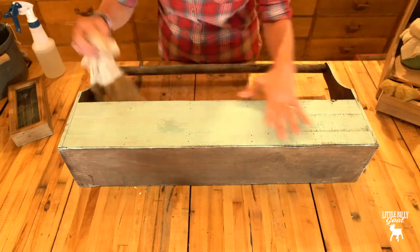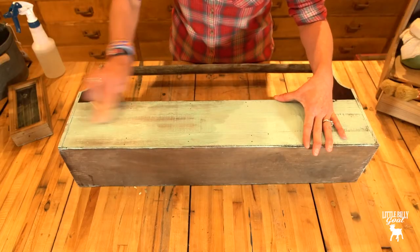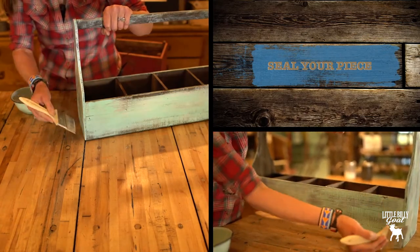This coat is going on solid, so I want to wipe back to where you can see some of the distressing underneath, so it's not so solid. It depends on how much water you use — the more water, the easier it will wipe away. Now our paint has dried and we're going to go back and seal it.